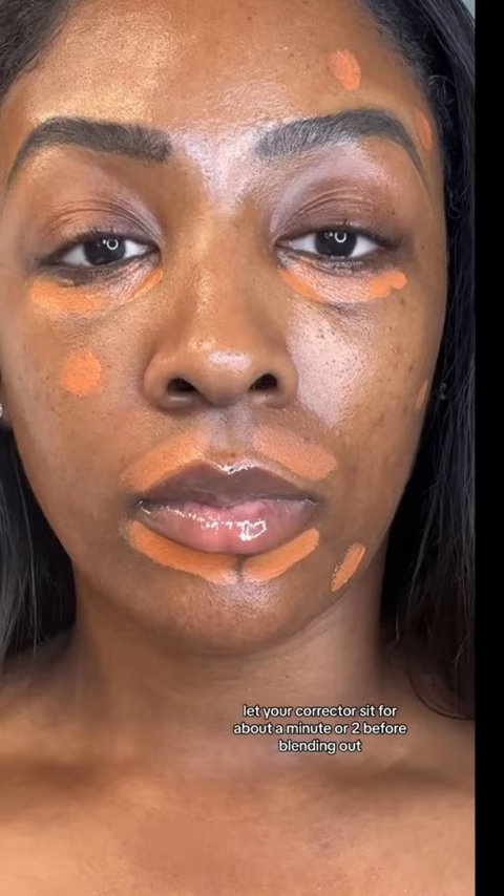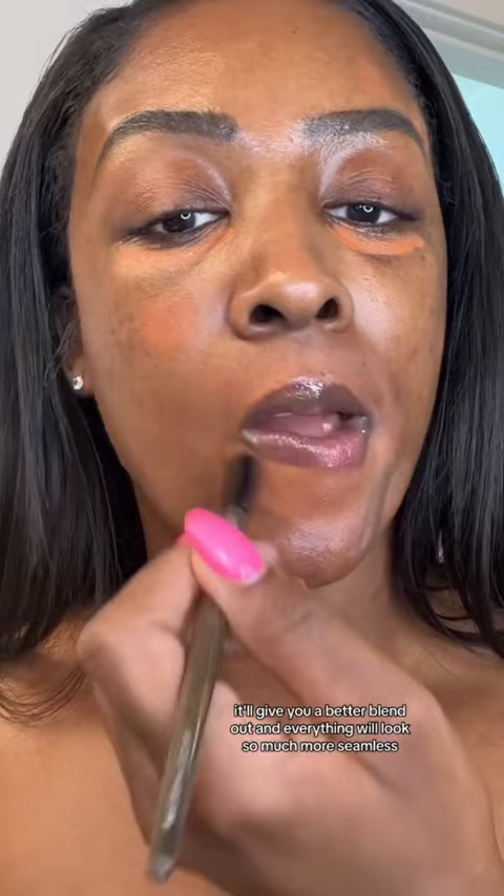Let your corrector sit for about a minute or two before blending out. By letting it sit, it'll give you a better blend and everything will look so much more seamless. I do this all the time and it's just a better blend out.